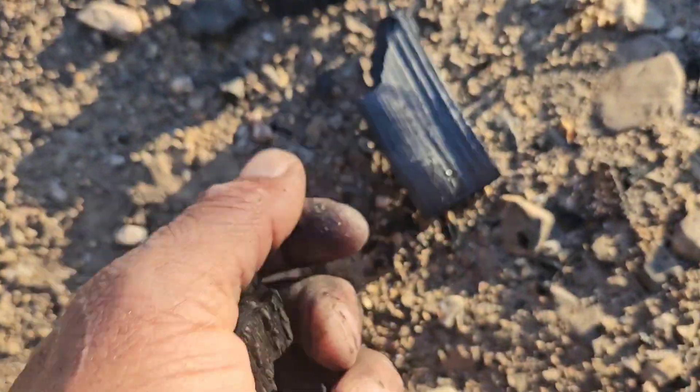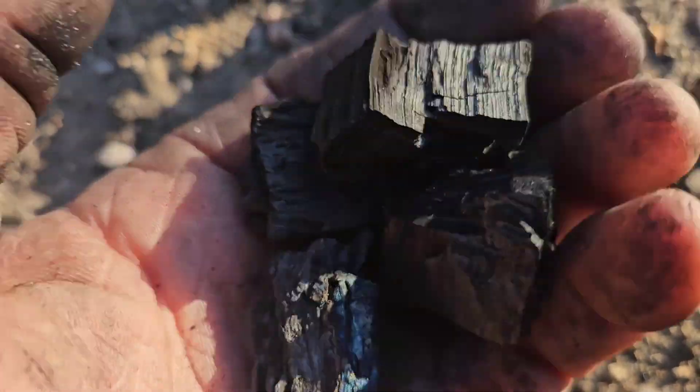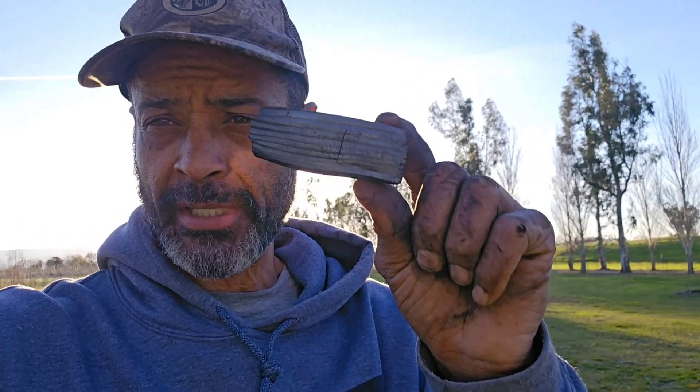I don't actually need that much of it, but this is going to be crushed down into a powder and used for the making of some soap. This is Douglas fir and this is the white oak. Hope this video was helpful — thanks for watching, guys, and we will see you in the next video.